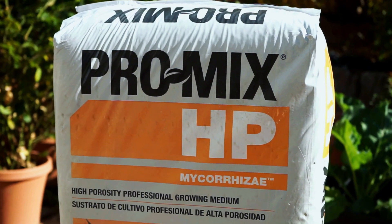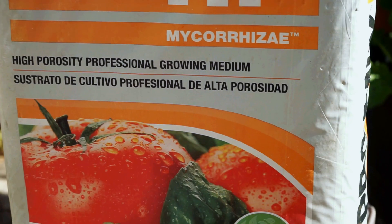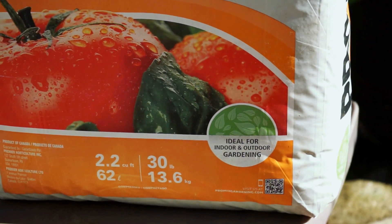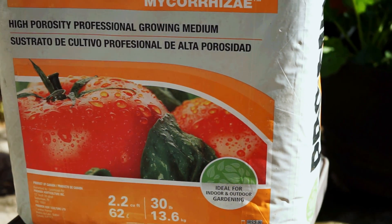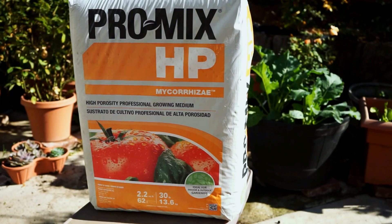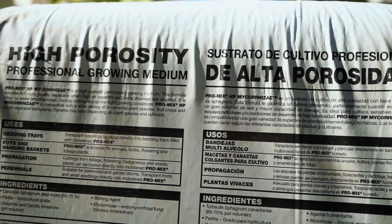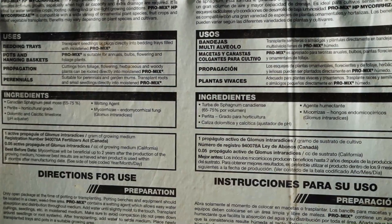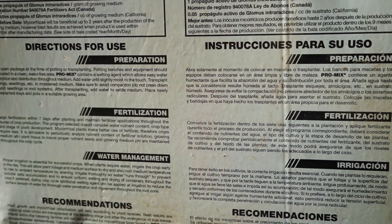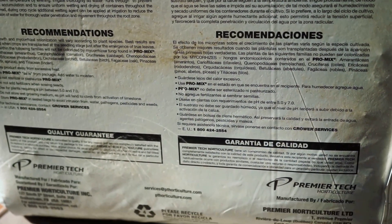Let's look at a common product available in most garden stores — this is Pro-Mix HP with mycorrhizae. It's a professional soilless growing medium that also contains mycorrhizae, which will greatly benefit your plants. The high porosity means it has a lot of porous material like perlite, and this product contains just three things: peat moss, perlite, and mycorrhizae. To neutralize the acidity of the peat moss, it also has some added garden lime or gypsum.